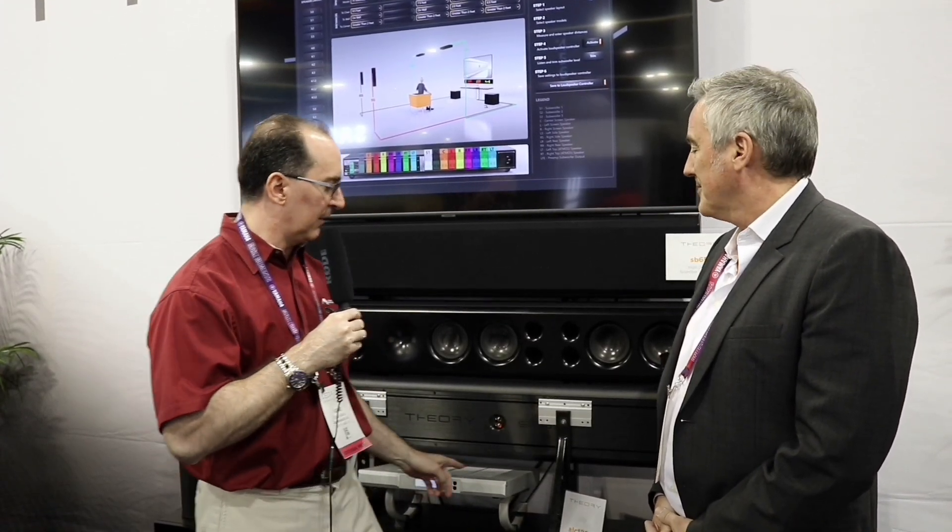Very impressive. I just want to note for viewers that you still do need a decoder — either a receiver or a preamp processor — to send signals into this controller. One thing that's really interesting is he implemented fully differential inputs and outputs. All the circuitry is balanced differential, which is unusual and not something you see too much in consumer audio. You put a lot of thought into this, and I'm really excited about this product.